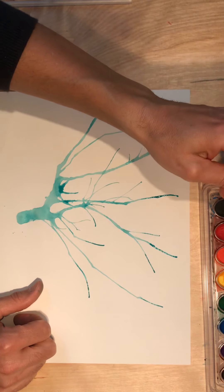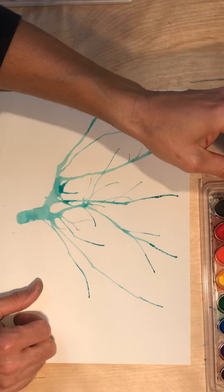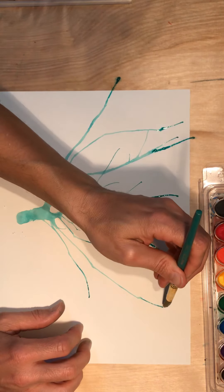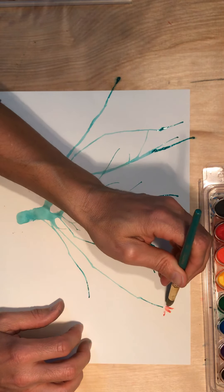I think I'm going to go with this red here. I'm going to do a couple of different techniques to see what I'm going to settle on. You could paint the flower by placing the brush at the end of the branch and pulling away with short quick strokes.